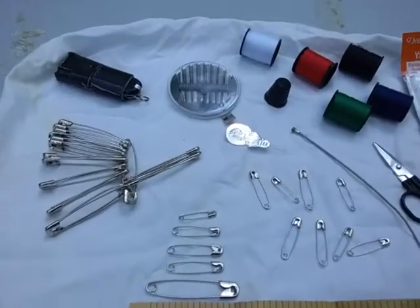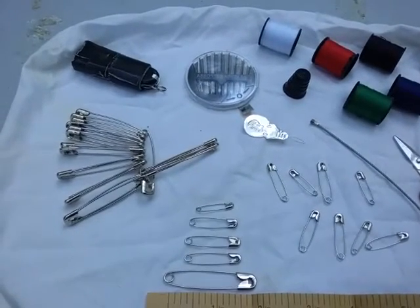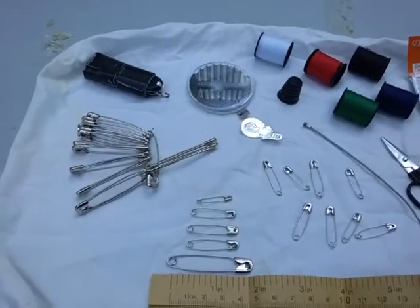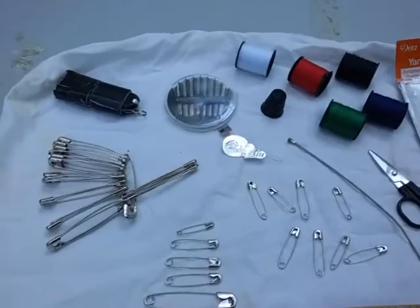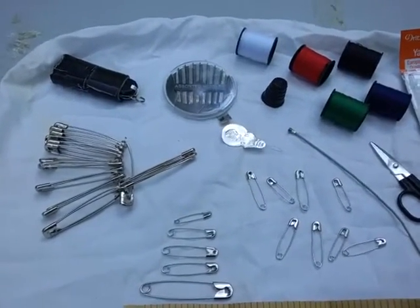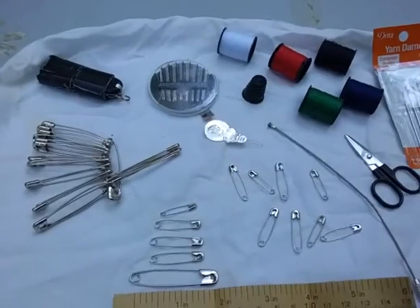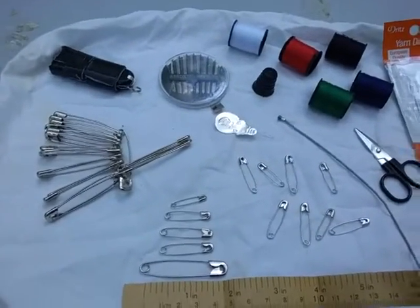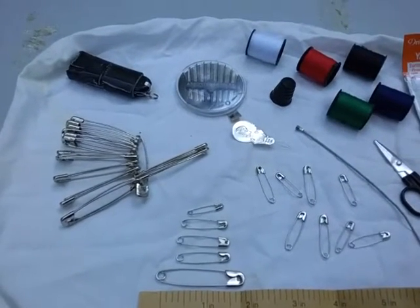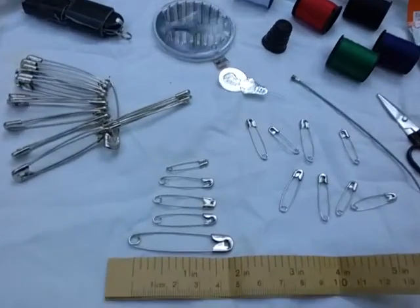Another use is as a theft deterrent — you can pin together the zippers on your pack. It's better if you can pin the zipper itself rather than just the zipper pull, but work with what you have. This not only keeps people from grabbing your backpack and ripping it open, it also secures your gear so that when you're walking through dense brush, branches don't accidentally unzip your pack and let gear fall out.